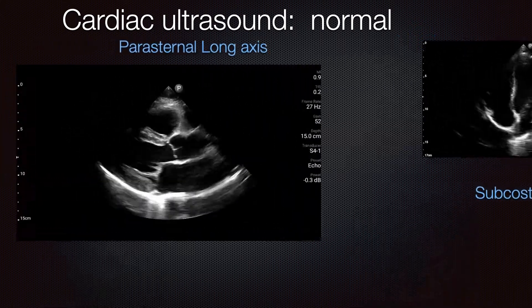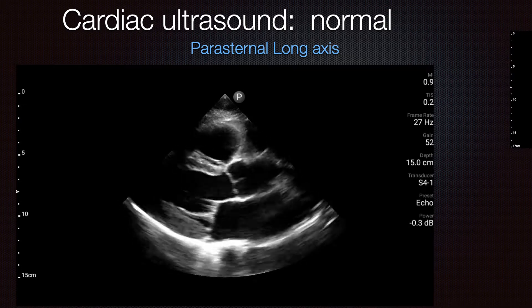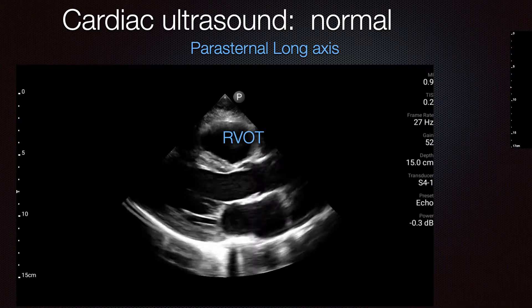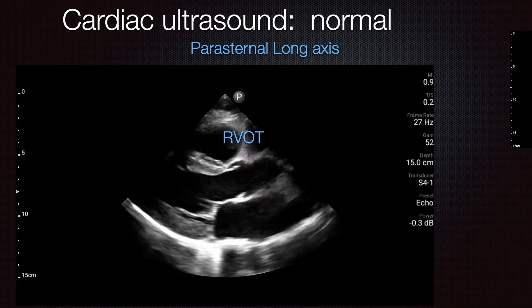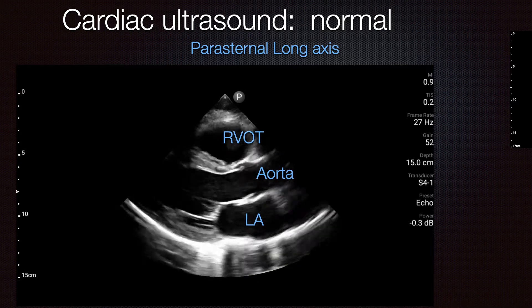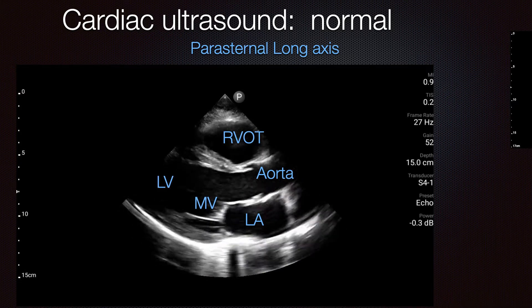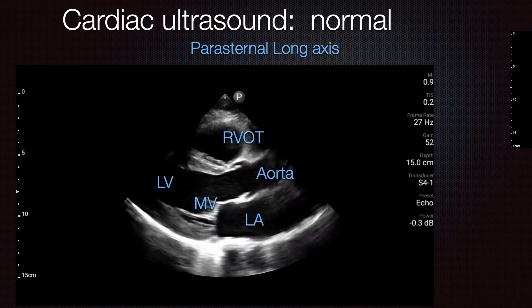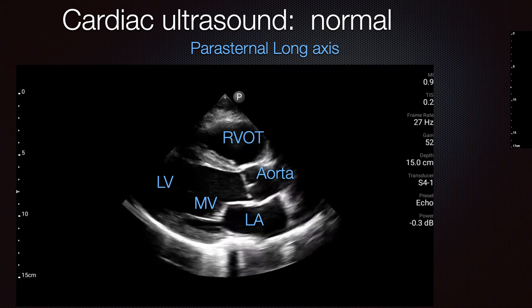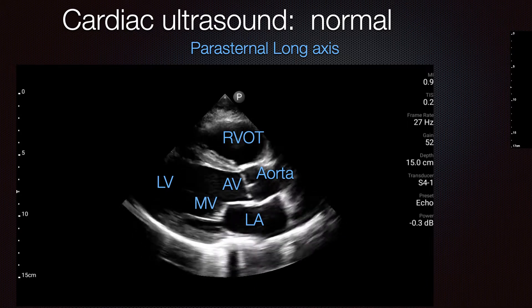Here's the parasternal long axis view. Reviewing the anatomy: you have the right ventricular outflow track, the aorta, and down below the left atrium. Following the blood, it crosses over the mitral valve, goes into the left ventricle, out the left ventricular outflow track, and onto the aorta via the aortic valve.